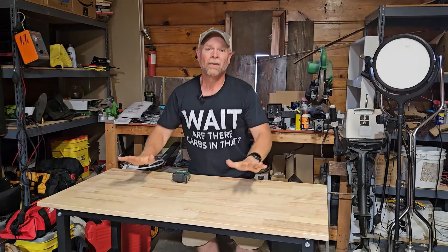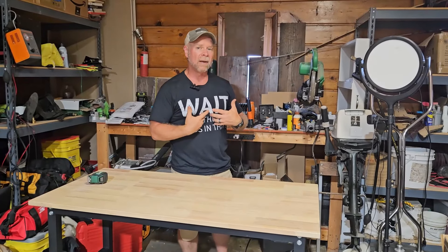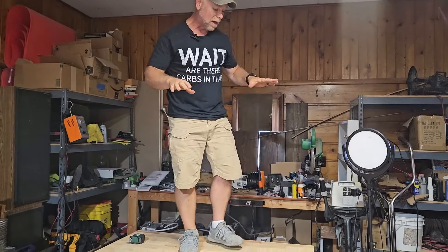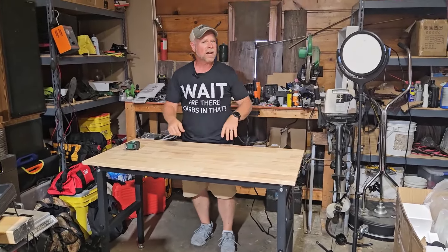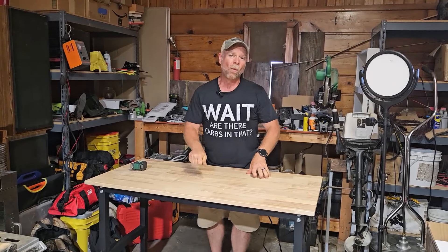This has a 2,000 pound weight capacity. I'm currently sitting at about 165 pounds — no worries there. With a 2,000 pound capacity, you can do a lot of work on here. You can pull your car engine and set it up here, work on your transmission — do all of that right here on this solid wood workbench.